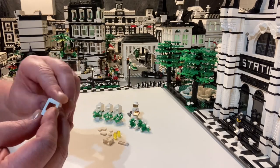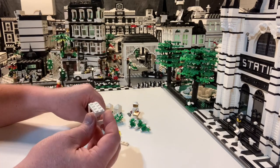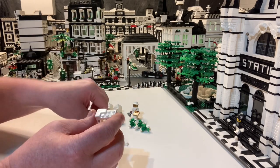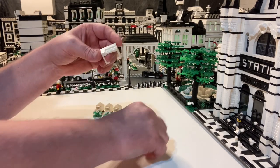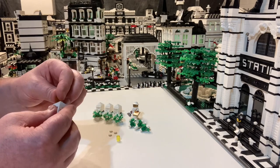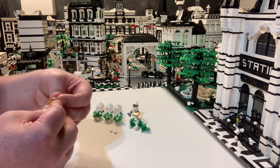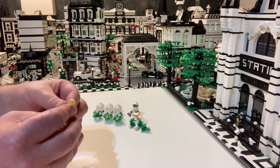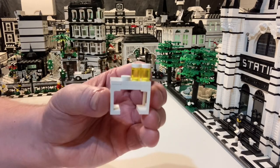I also made the beekeeper a little work table. I used two window pieces and a two-by-four plate to make the work table, then tiled that with a two-by-two L piece and a one-by-two tile. I added a one-by-three plate to put some studs on top to hold the honey jars. The honey jars are one-by-one translucent round bricks with a one-by-one round tile on top of each one — two jars of honey on the little work table.